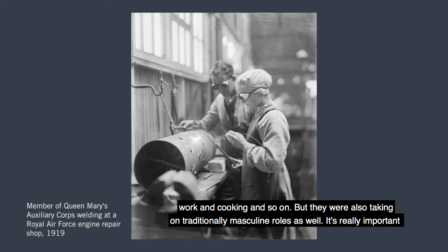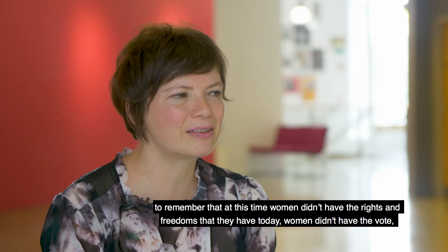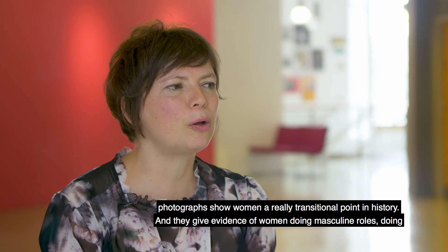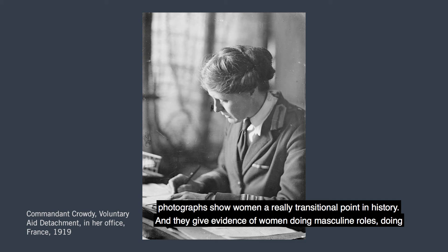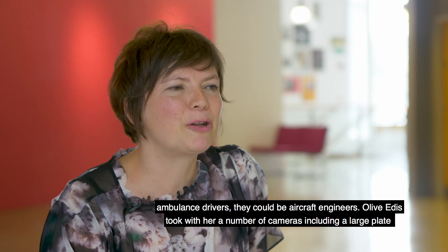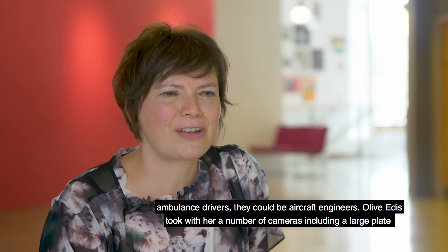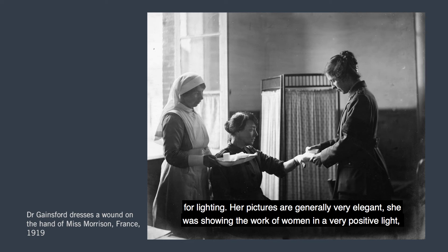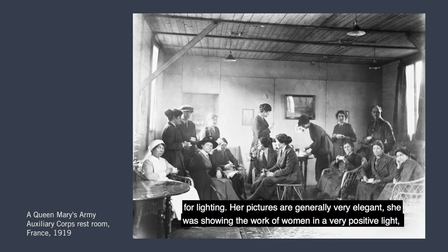Women were doing traditionally feminine jobs like cleaning, secretarial work and cooking, but they were also taking on traditionally masculine roles as well. It's really important to remember that at this time women didn't have the vote, and there were lots of restrictions in terms of education and barriers to entering professions. Olive's photographs show women at a really transitional point in history, giving evidence of women doing men's roles and showing they were capable of that work. We see women as doctors, ambulance drivers and aircraft engineers. Olive took with her a large plate camera, had a very good eye for composition and lighting, and her pictures are generally very elegant — showing women's work in a very positive light as a kind of PR exercise.